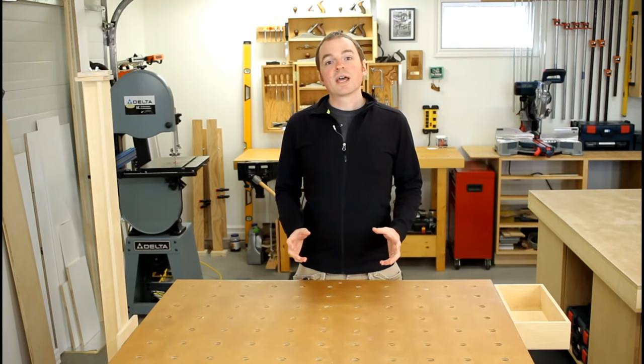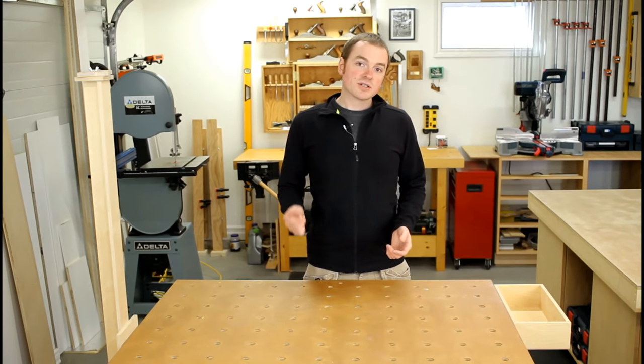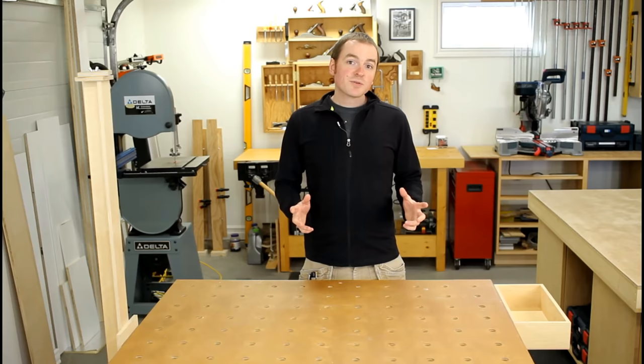I hope you guys have found this video helpful. If you have, don't forget to like, share, and subscribe. As always, leave your ideas, thoughts, and questions in the comments below — let's get some shop talk going about dust collection. Let me know what works for you and what you use in your shop so we can share ideas with each other. Thanks for watching, and until next time, let's talk shop.